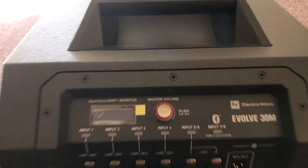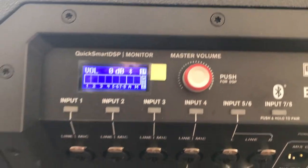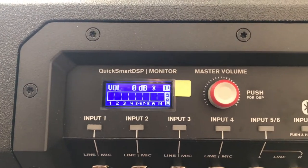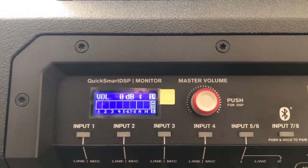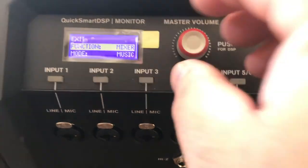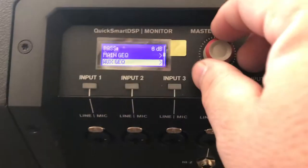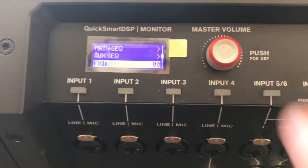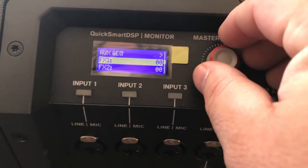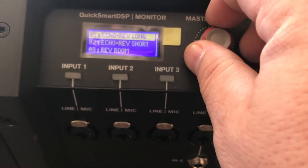Powering it on — the display shows 'EV Evolve 30M', in case you forgot what you bought. It's a very intuitive system. If you've used Evolve, JBL, or Mackie speakers, a lot of manufacturers use this type of setup. You just push the button and cycle through menu options ranging from EQ to Bluetooth streaming to your effects. The unit provides effects in two banks — 22 in the first and eight in the second. You just select one and turn it on, then cycle through all available effects.